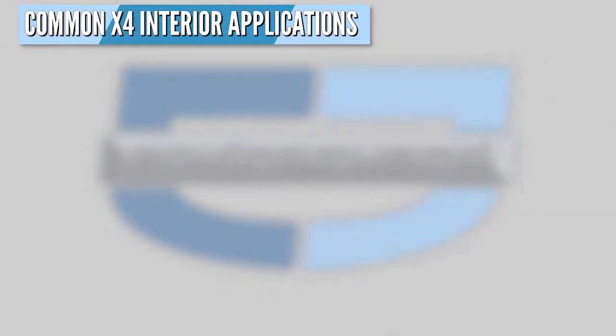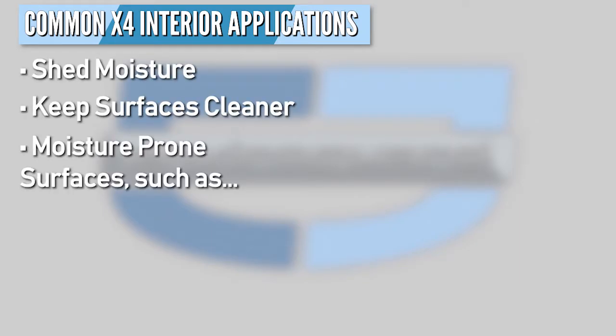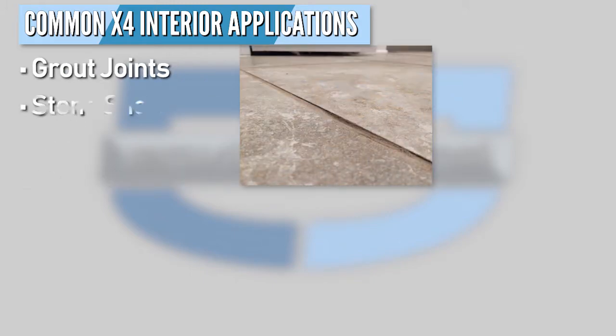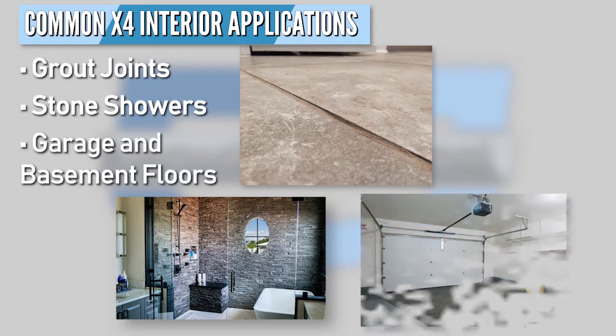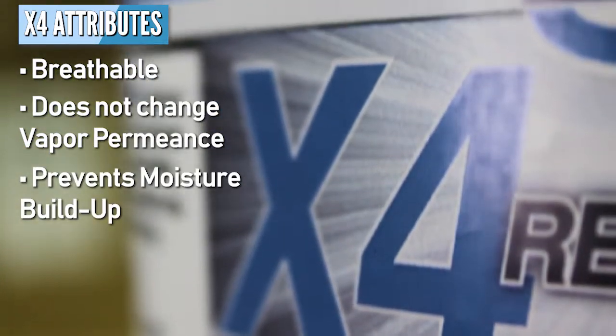In addition to exterior surfaces, X4 can be used on interior surfaces to shed moisture and keep surfaces cleaner on moisture-prone surfaces such as grout joints, natural stone, shower stalls, and garage and basement floors. X4 is breathable and doesn't change the vapor permeance of a structure. That means that moisture won't build up between the facade or cladding and the building envelope so that mold growth and rot won't occur.